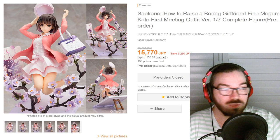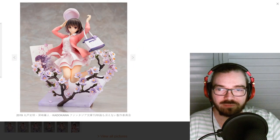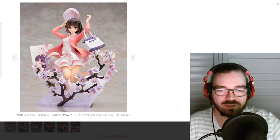Here is the Megumi one if you hadn't seen it — I think pre-order is already closed though. It does have the same sort of canvas base but I think it works a lot better in this one. You win some, you lose some I guess.